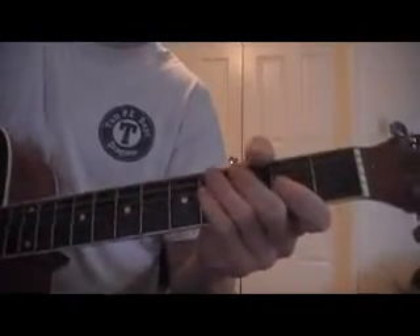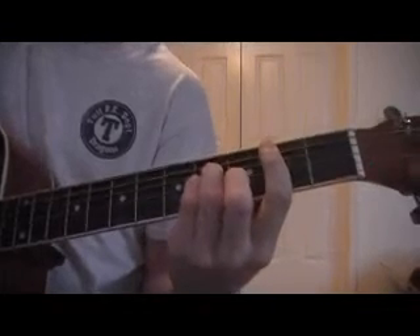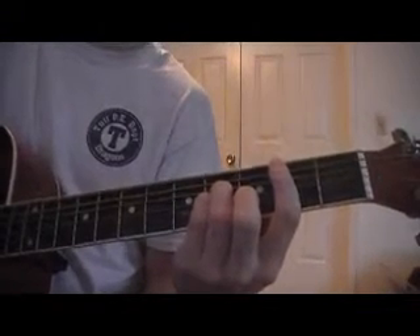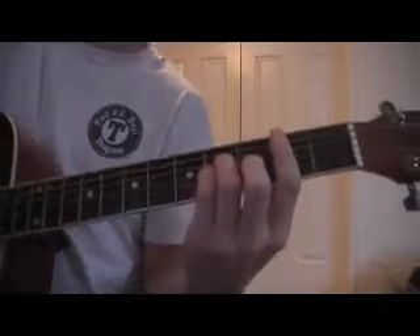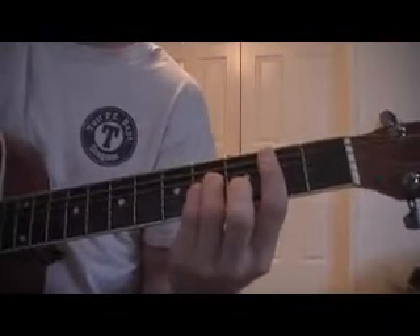Hey, this is a lesson on how to play Last Stand by Atlantis Way. The recording is a half-step down tuned, and my guitar was already a half-step down tuned when I was going to teach you, so that's how I'm going to teach it.